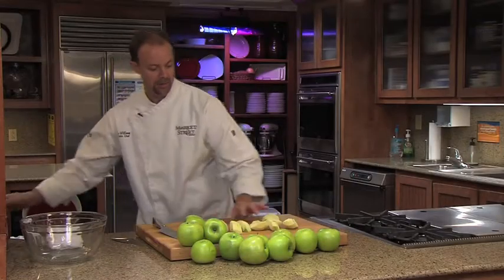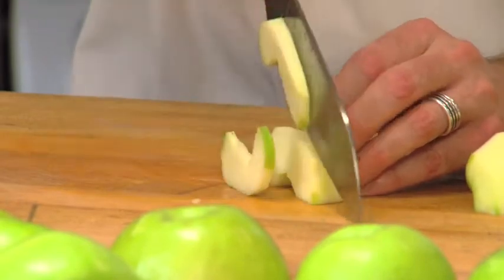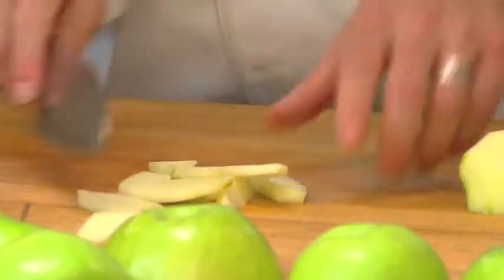To slice these apples, all we're going to do is lay them on their firm base on their side and just slice down just like that.